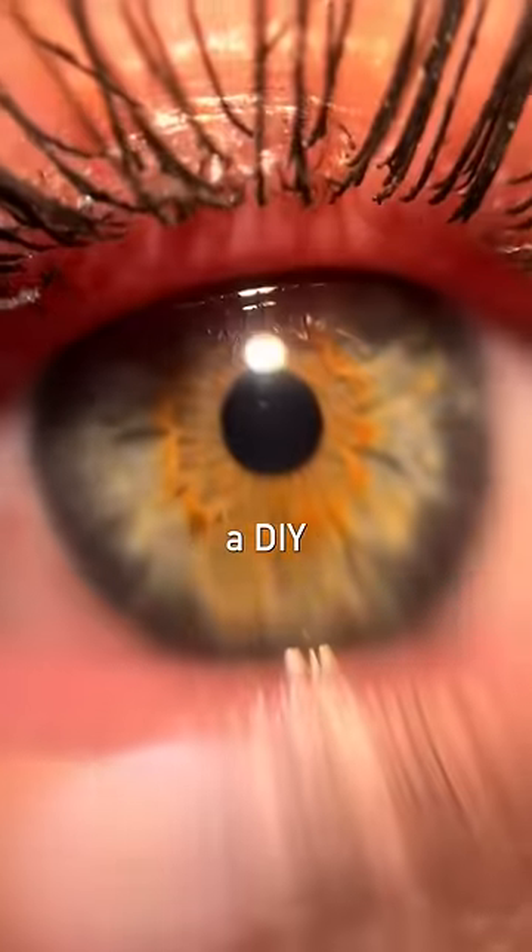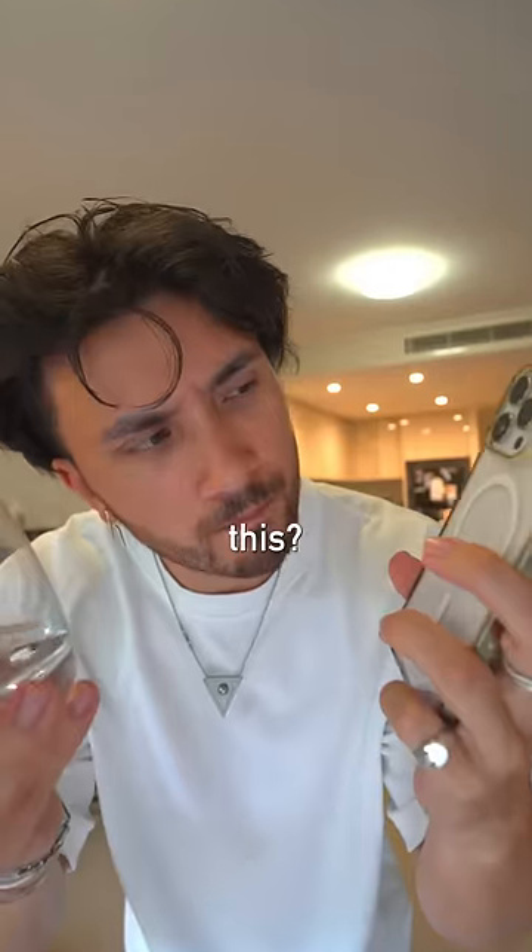There's a trend right now where you put a water droplet on a camera to create a DIY macro lens. And while I can confirm this does in fact work, I was curious how macro can you get with this?